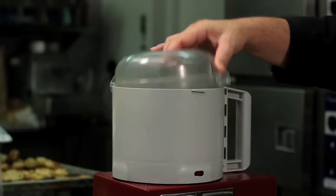Basically we're going to move everything to the food processor, make it into a frosting, and just frost the cookies. Here we go.